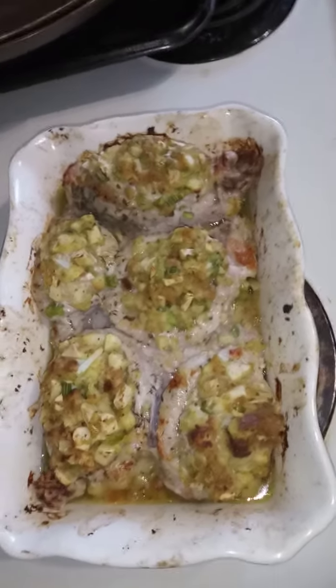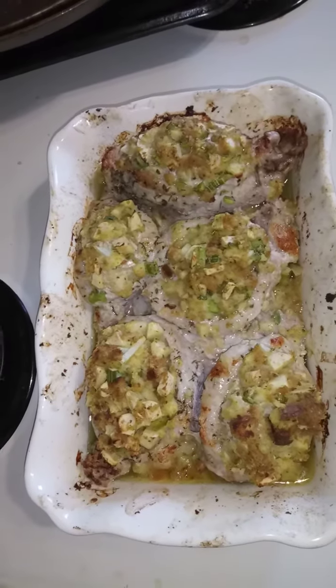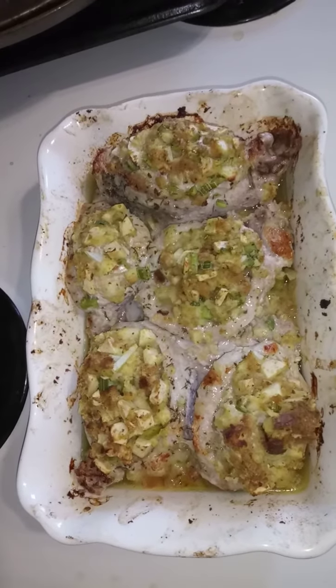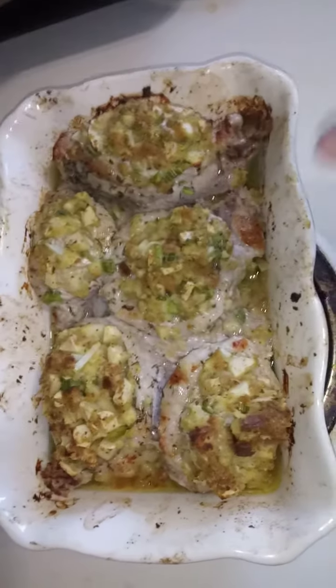Now we got it out and this is what it looks like. It took 55 minutes to cook them to 165 degrees. We turned it on broil and broiled for about 5 minutes to get them just a little bit browner on top.